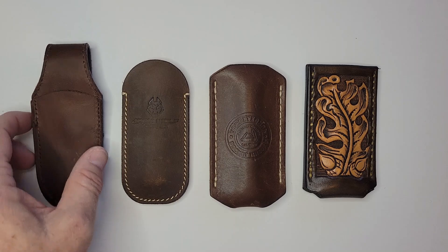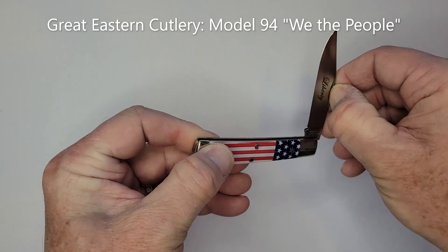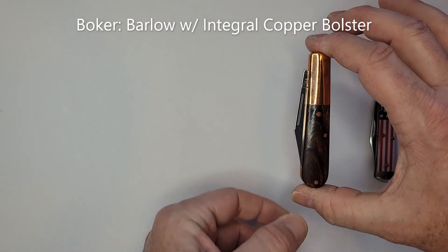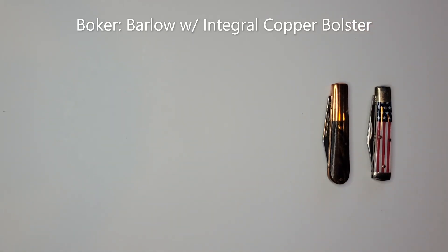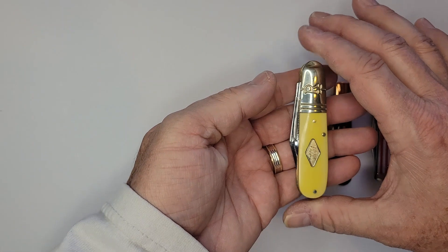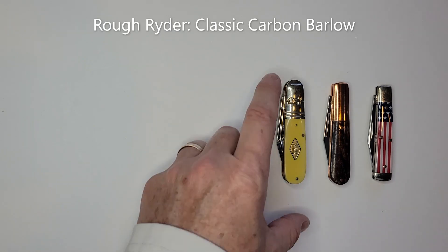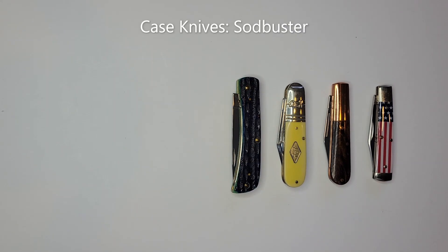Let's bring in the knives I'm going to be using as test cases, going small to big. This is a Great Eastern Cutlery Freedom — extremely small. This is a Boker, also a tiny guy. This one is small in height but thick — it's dual-bladed. This is a Rough Rider. And this one I do know: it's a Case Sod Buster. I'll flash the names on screen as I talk about them.